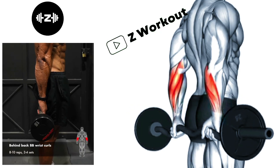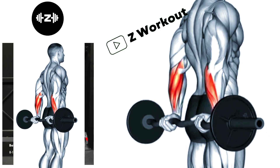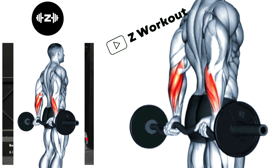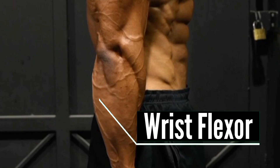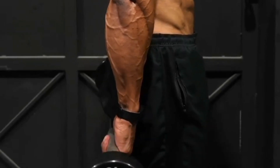Standing Barbell Behind the Back: This exercise helps improve grip strength and forearm development. Focus on using your wrist flexor muscles to curl the barbell upward. Keep your arms stationary throughout the movement.